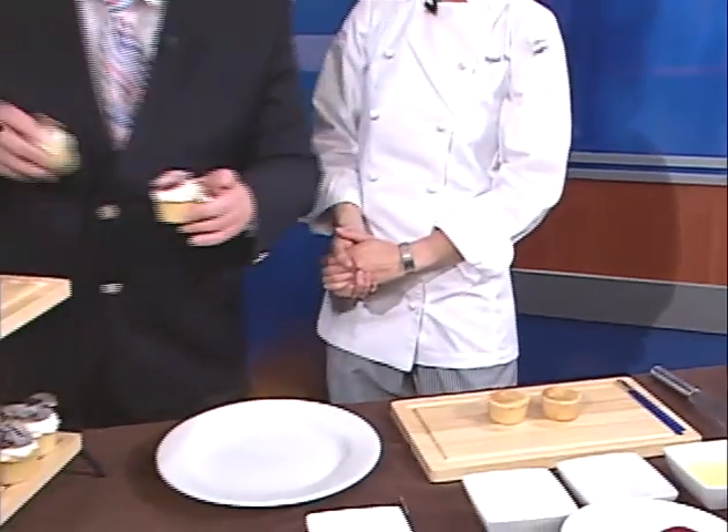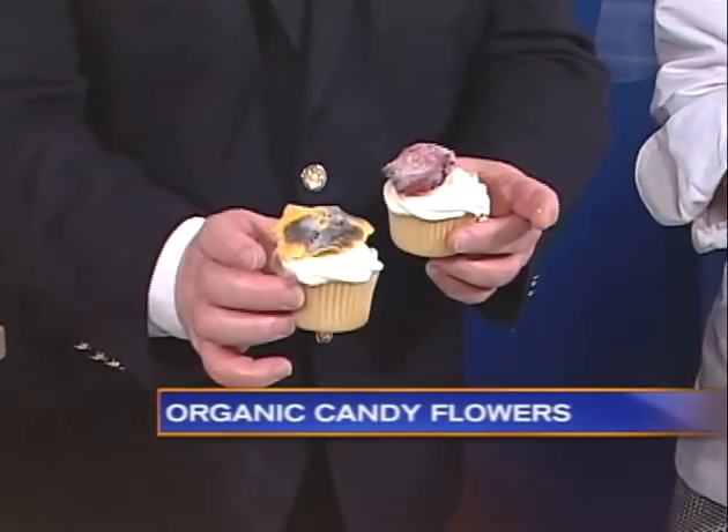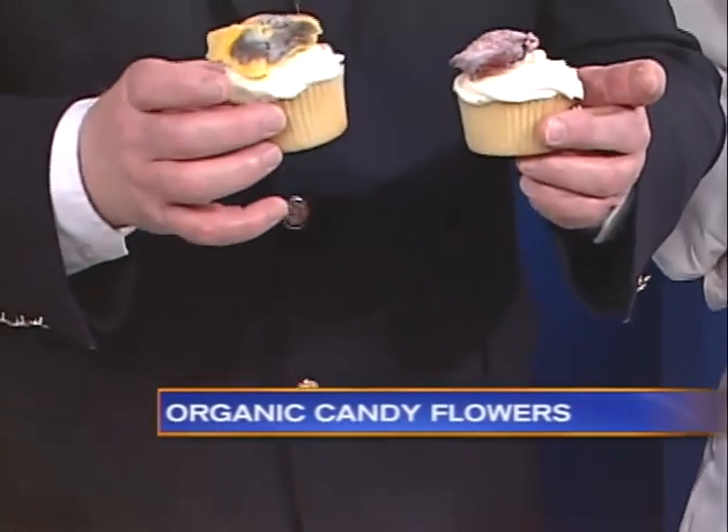Thank you so much, pleasure to be here. What we're doing today is crystallized edible organic flowers. I didn't explain the crystallized part — that took me by surprise. We're going to take some of these flowers — I've got posies and rose petals here. It's fun because it's so colorful and unusual. I didn't think of this at all, and the crystallizing makes them a really sweet treat.